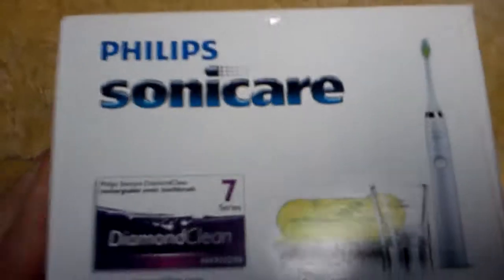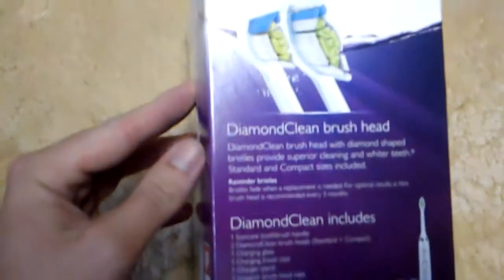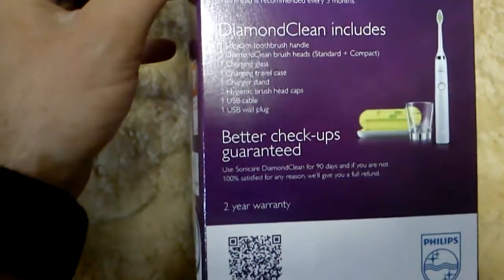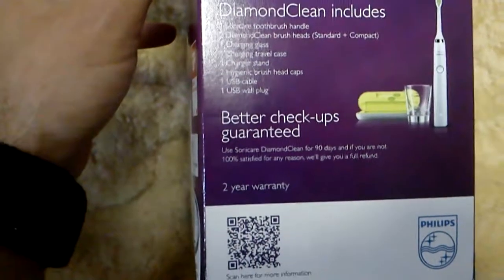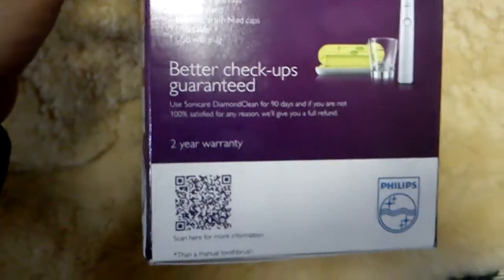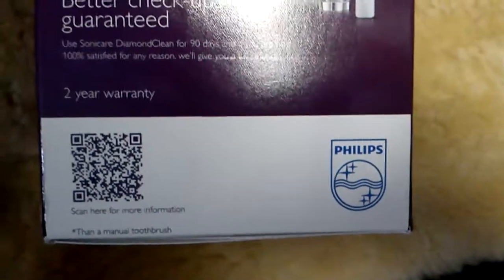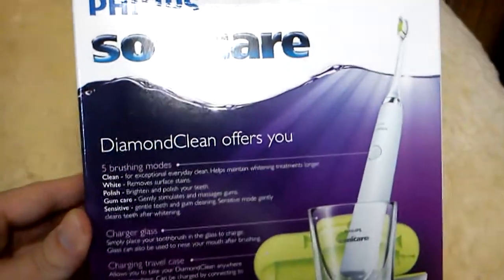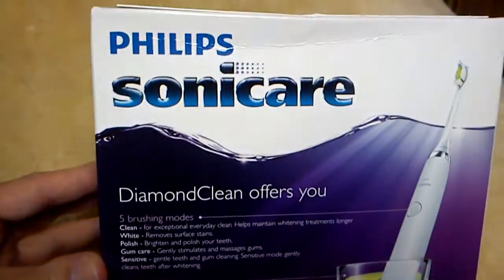This is the side here — that wasn't the side I was looking for, but there you go. There's the top. Trying to get away from that glare a little bit to give it a better look. There's the Philips namesake there. Let me tell you all about how it's so much better than the manual toothbrush.